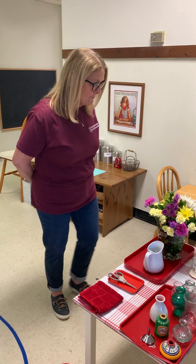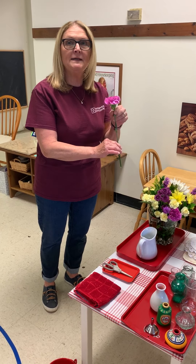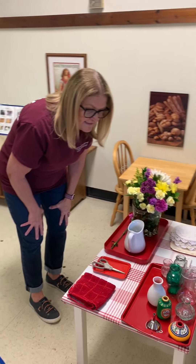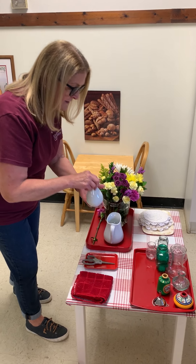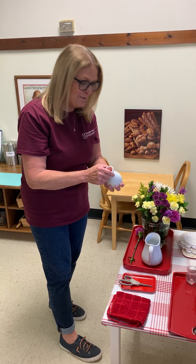I'm going to choose one beautiful flower. Here is a lovely pink carnation. So I'm going to now choose the vase that I would like for my pink carnation. This has a pink rim, so I think I'll choose this one.